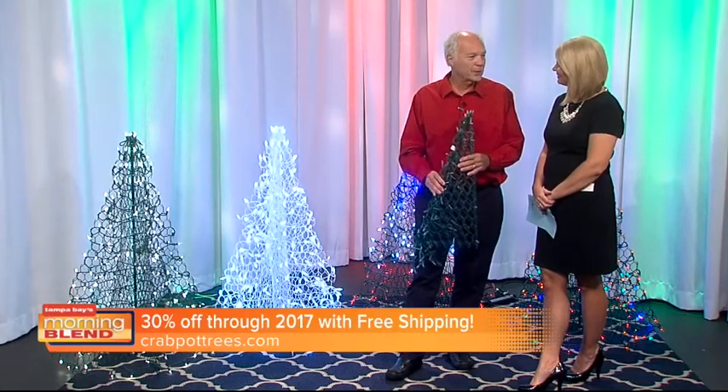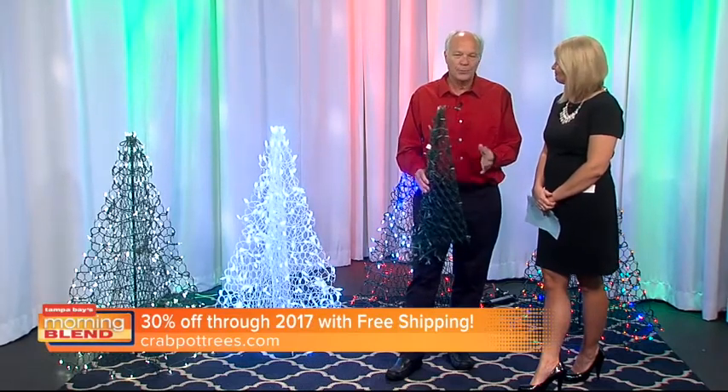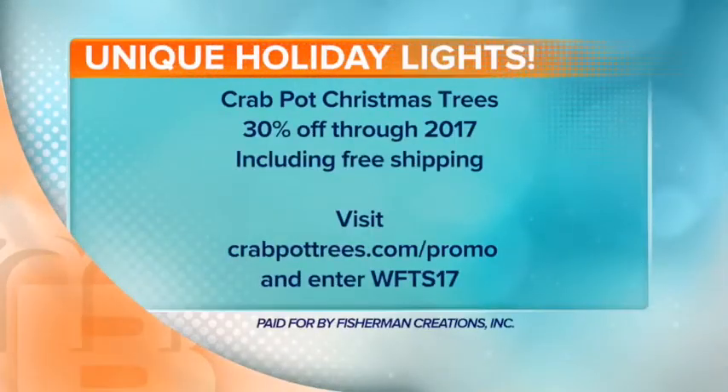We also have our own website and we're offering a special deal. With the code WFTS17, folks will be able to order at 30% off retail and free shipping. And as mentioned, for those boat parades with these LED lights, you can just plug it right into a battery — they'll last three to four hours in your parade.